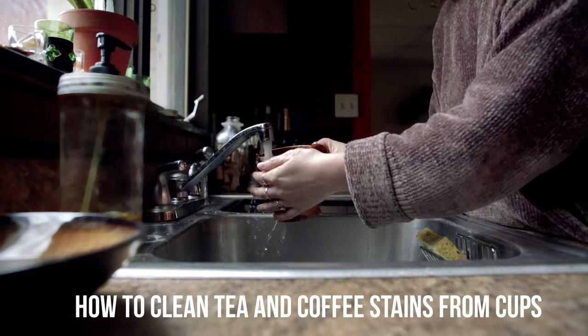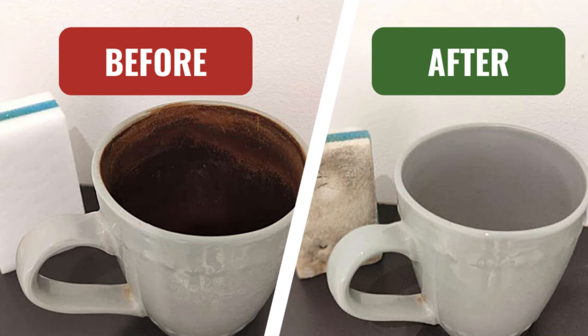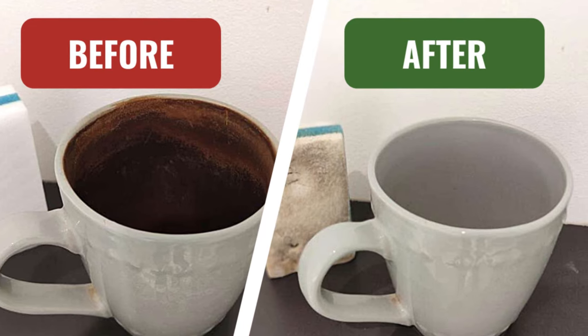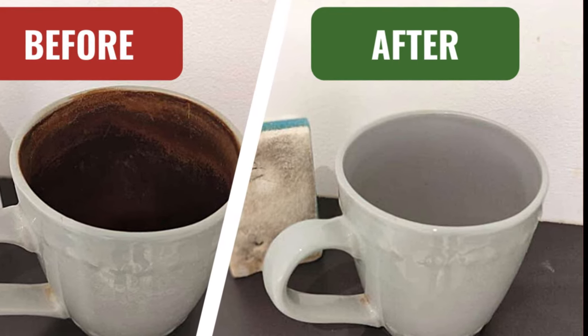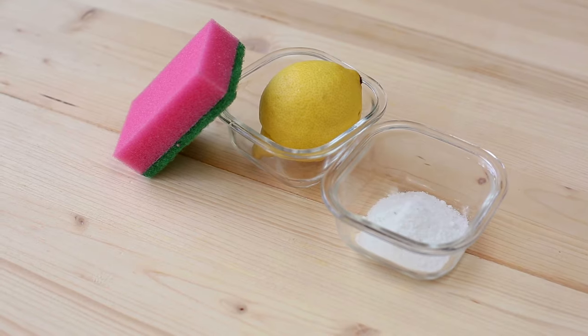But don't throw your tea or coffee cup away just yet. I will show you a simple and natural way to remove tea stains from cups and mugs using just two simple ingredients you probably already have in your kitchen. Let's see this magic potion in action.